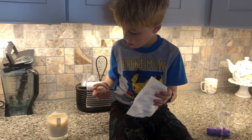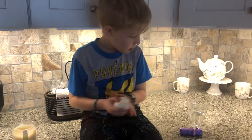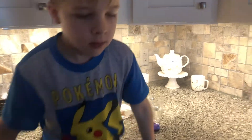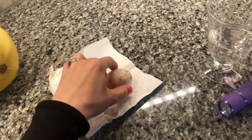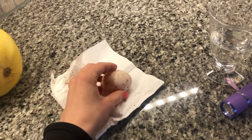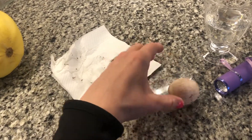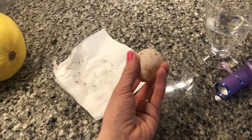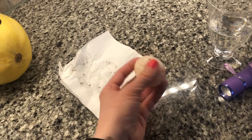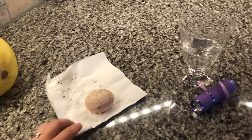We hope that you will try this experiment. I'm going to post another video of what happens if you put the egg under a flashlight. You can rinse this off with water to get the rest of the shell off, but it's super cool how it bounces and it's still squishy. We hope that you will post pictures for us to see!